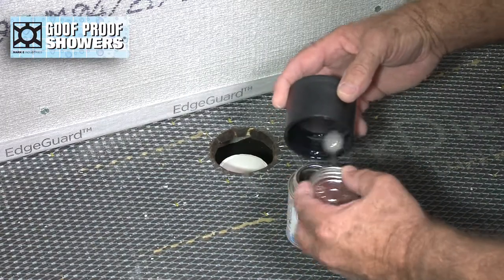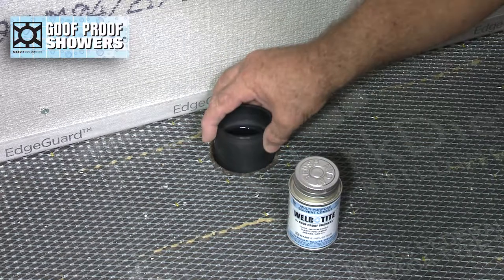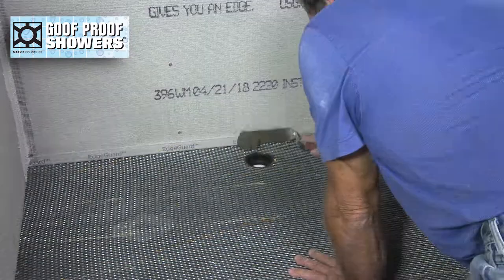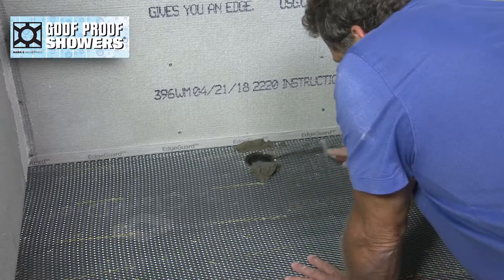Using goof proof multi-purpose solvent cement, glue the supplied coupling to the waste pipe. Use a foundation build-up of mud around the drain perimeter.